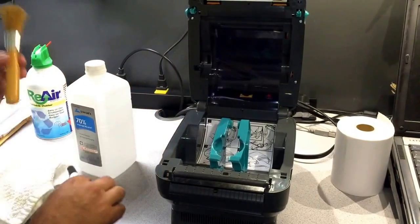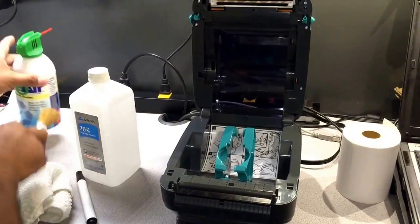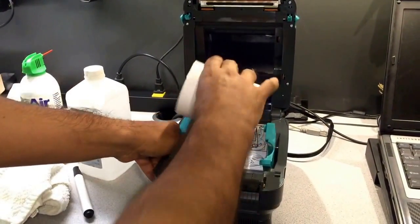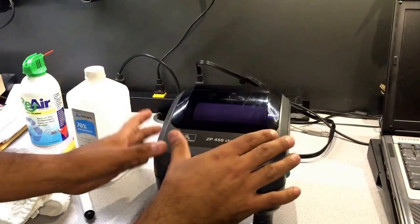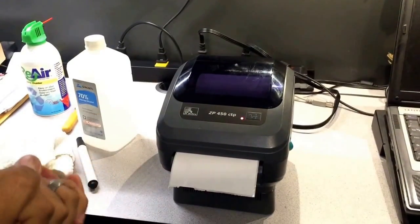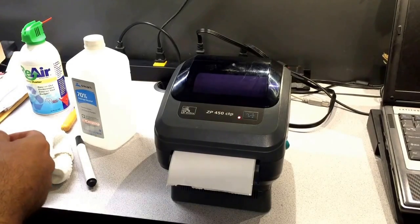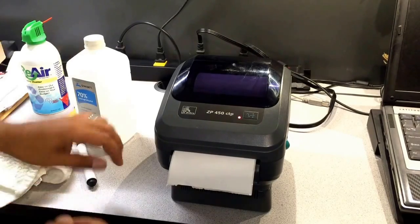After you've done cleaning, you can calibrate your printer. Remember you can use alcohol, the cleaning pen, brush, or the compressed air. After we're done cleaning the thermal printer, we can put the labels in and we're going to do what's called a manual calibration. We just wait for the printer to come up — printers usually do the calibration by themselves, but in case you need to do it manually, you can.